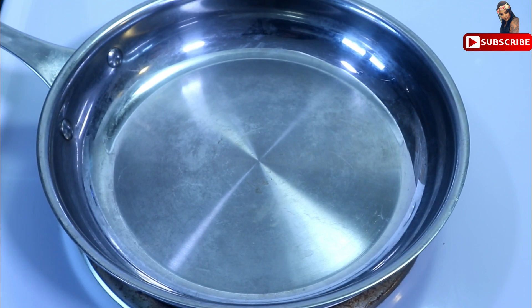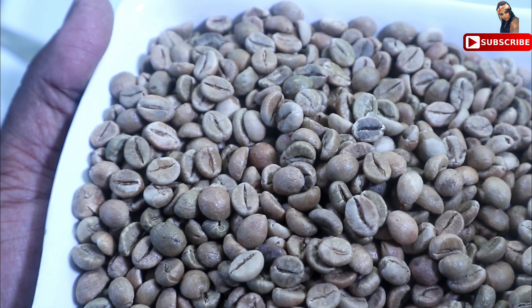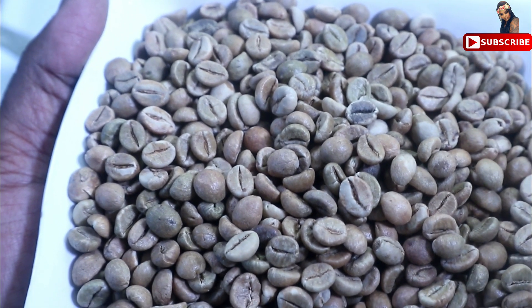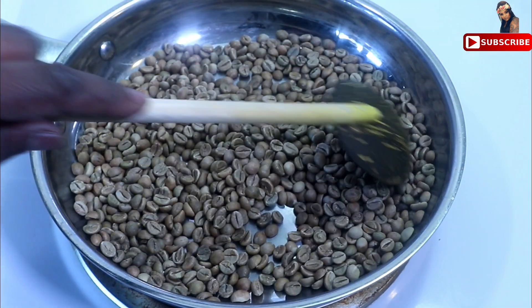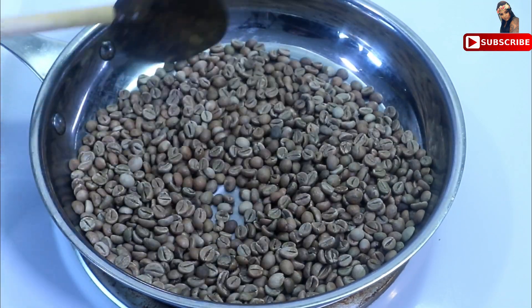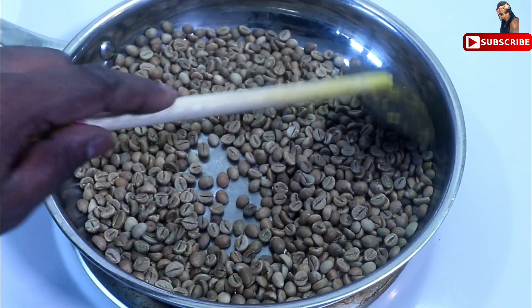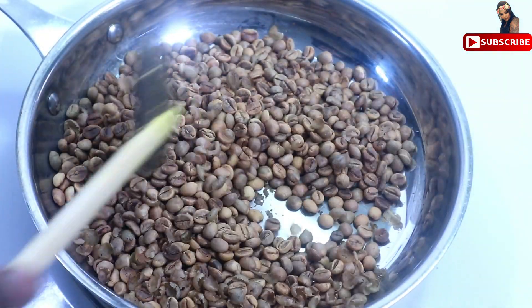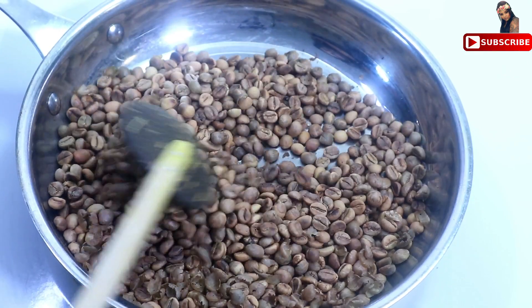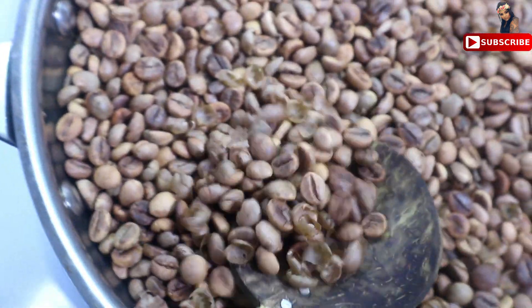We are going to use medium heat. We have 250 grams of unroasted coffee beans — just 250 grams of coffee beans. We are used to adding some green beans. Let's make sure that you cook the beans, then we will mix in a little while.